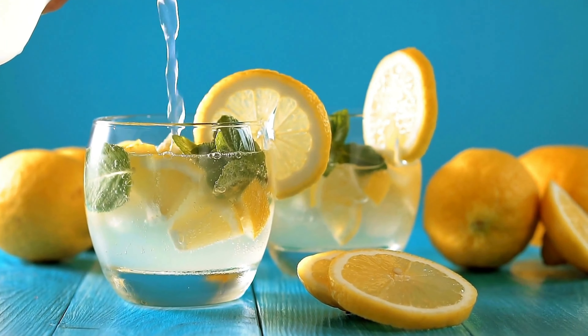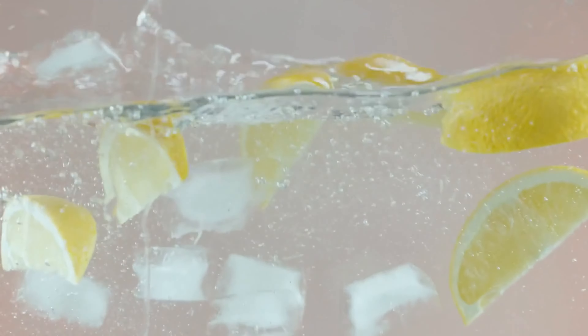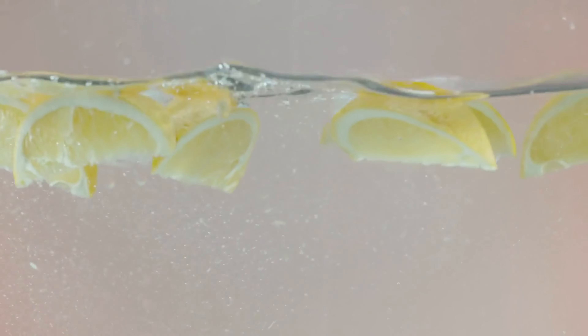Did you know that something as simple as adding lemon to your water can have a profound impact on your health? From boosting your immune system to reducing inflammation and promoting glowing skin, lemon water might just be the health elixir you've been looking for. But to truly harness its benefits, it's crucial to know the right way to prepare and consume this drink.